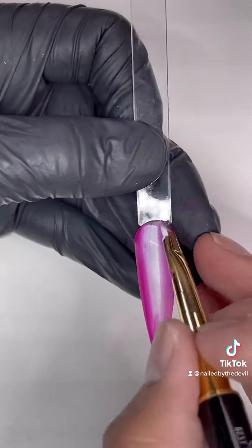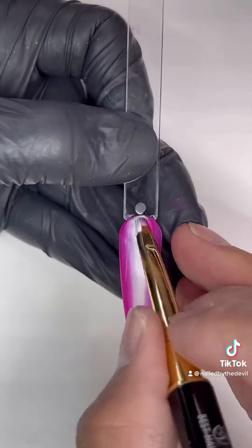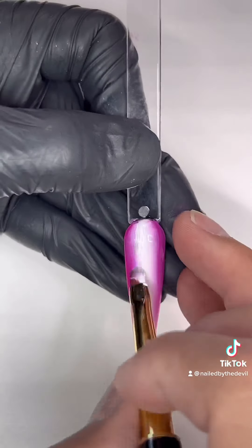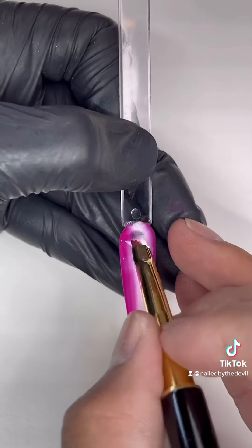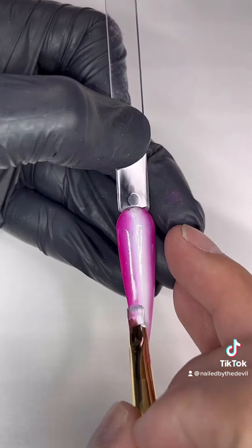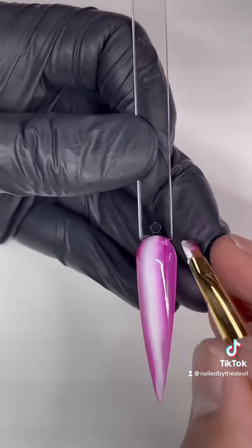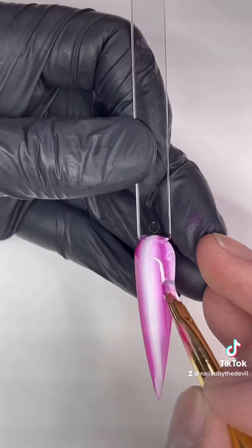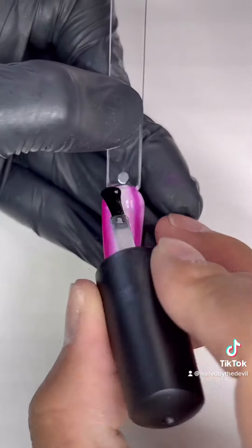After I cure it, I'm not happy with it, so I'm going to go over again to make sure the color is brighter and darker so I can see it easier. Keep going over and over until you're happy with the blended look. Now it looks so much better and I'm happy with it, so I'm going to cure it under the LED light.